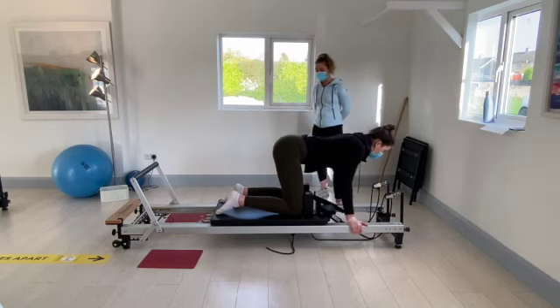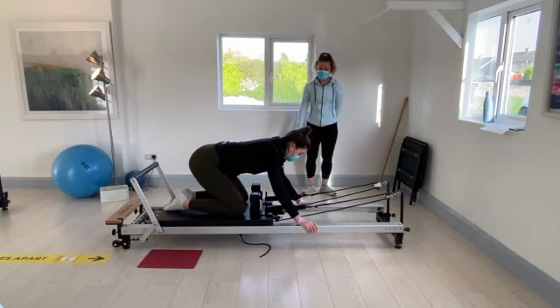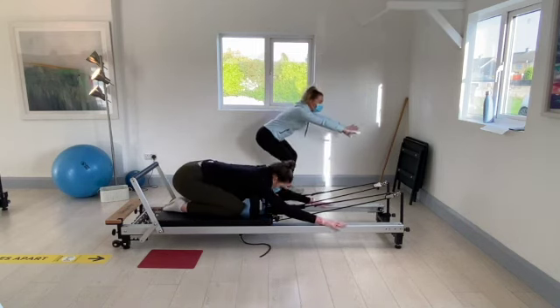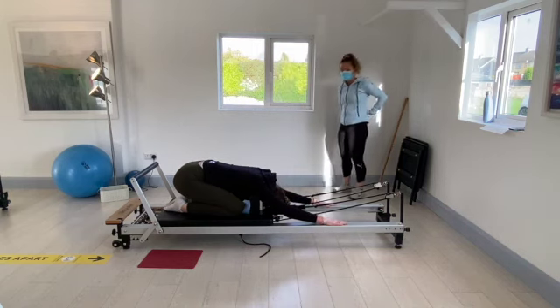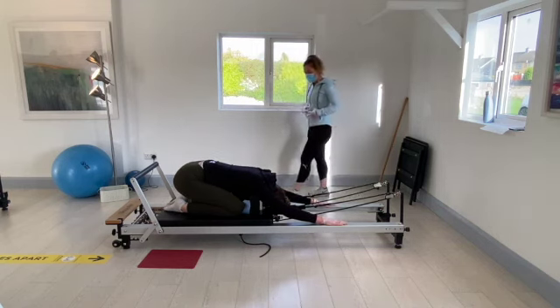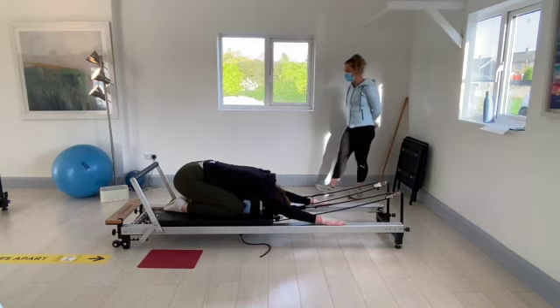Sit back onto the heels. Keep the hands out onto the straps and drop the head down between the elbows. Feel a nice stretch into the lower back and take the strain off the core. Hold it there for eight, seven, six, five, four, three, two, and one.